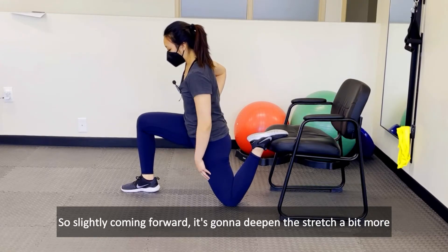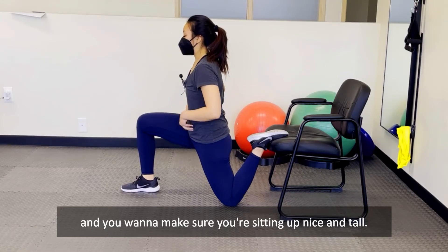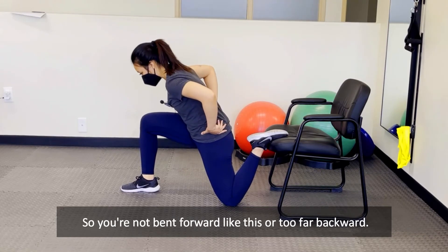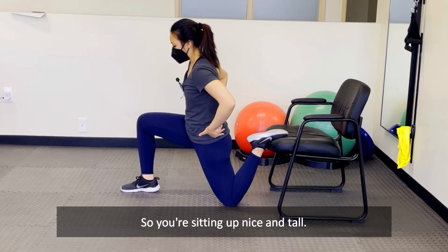Slightly coming forward is gonna deepen the stretch a bit more and you want to make sure you're sitting up nice and tall so you're not bent forward or too far backwards.